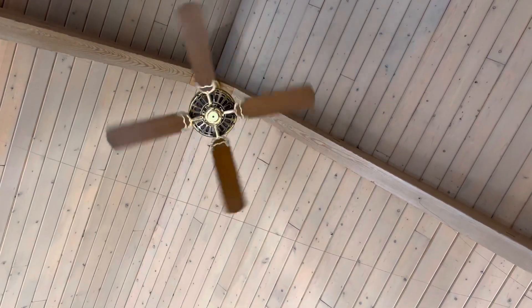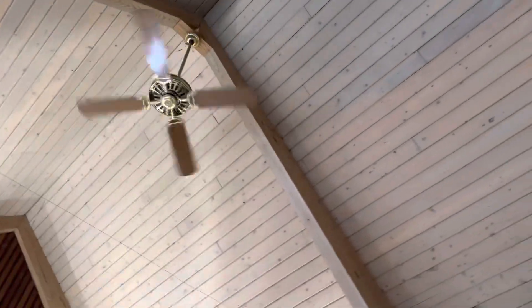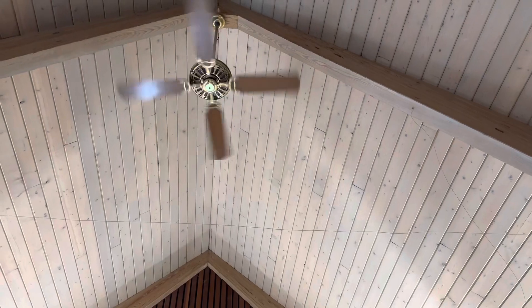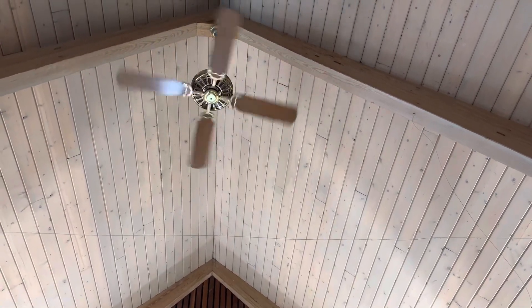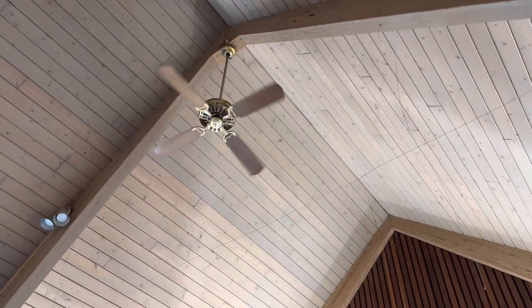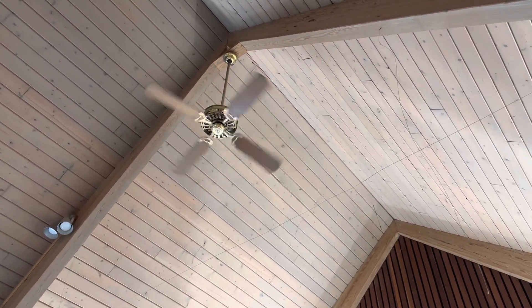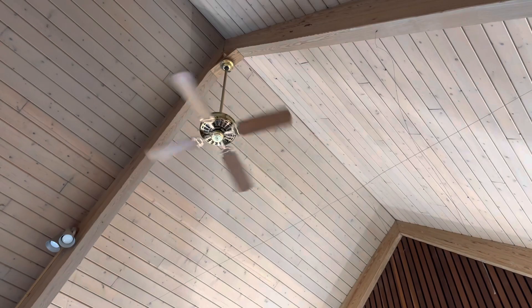Speed four — it goes up to speed takes. This is one of my friends that's out here. It makes a little bit of bearing noise.